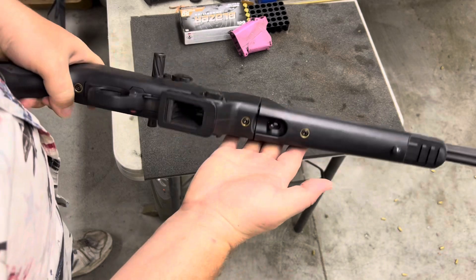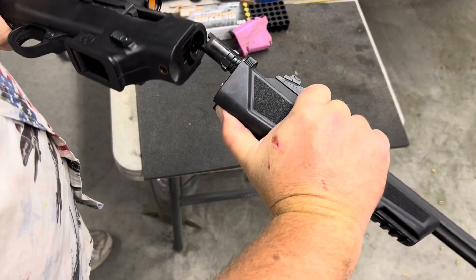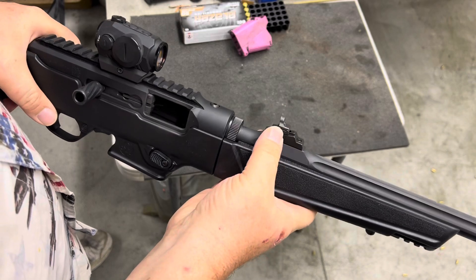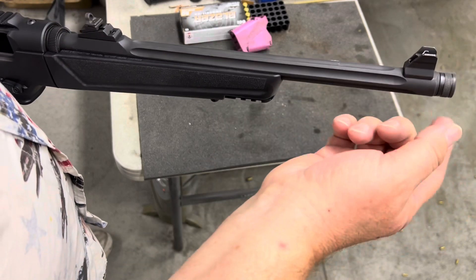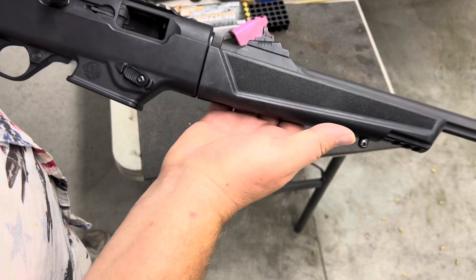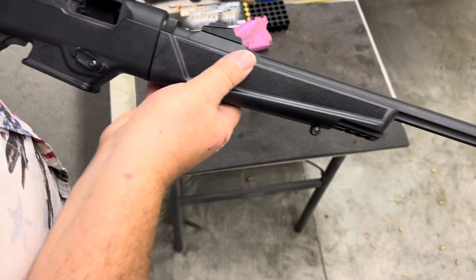They all come in this takedown configuration, which I don't really have any particular use for, but I can see how some people would really like it. The sights are a ghost ring rear and a blade front with protector, and a threaded muzzle. The sights are mounted onto the barrel, which is smart because that takedown feature means you want the sights to be mounted on the single piece of the barrel.